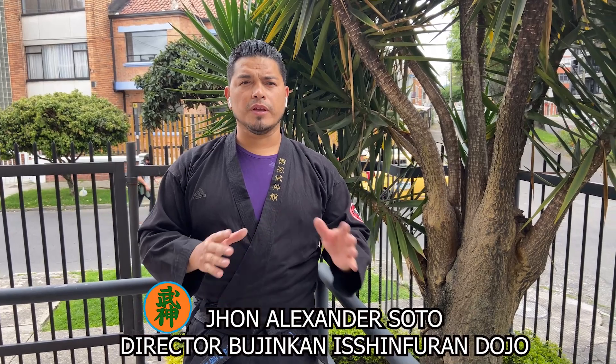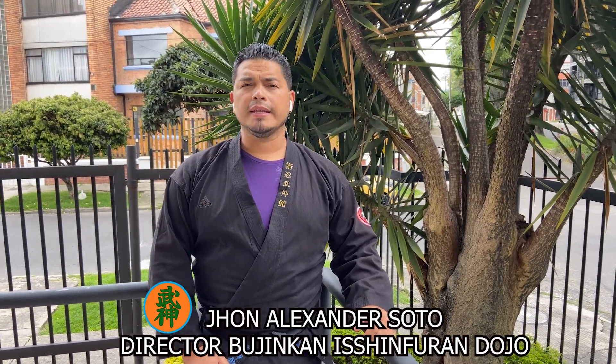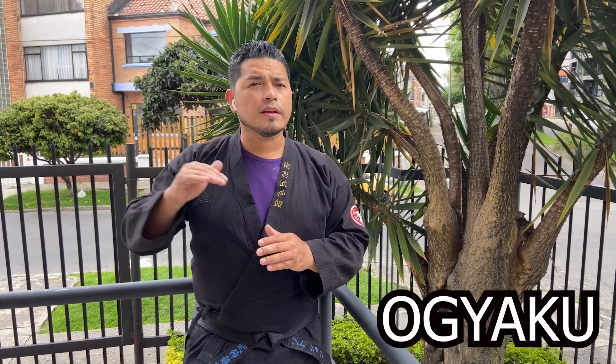Hola a todos, bienvenidos a este nuevo video. Vamos a continuar con el trabajo del Gyaku-Gi, que hemos tenido como postergado por unos días. Vamos a ver en el día de hoy la técnica O Gyaku o Gran Luxación. Básicamente el 'O' hace referencia a 'Gran'. Entonces vamos a hacer una luxación que en este caso es principalmente al hombro. Vamos a ver paso a paso cómo lograrla.